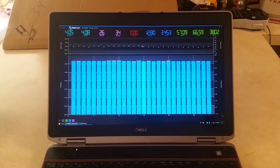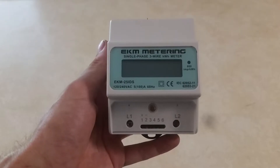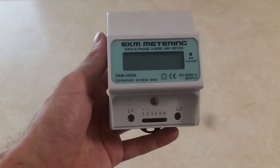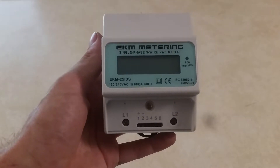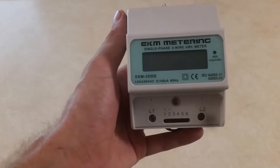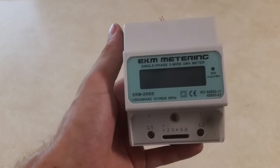I realize the Batrium is intended to monitor your battery bank, not your entire system. I was doing some browsing around the internet and came across this EKM — it's just a kilowatt-hour meter. It does the same thing as the meter they put on your home to tell how much power you've used from the grid, except this one is just a bit smaller.